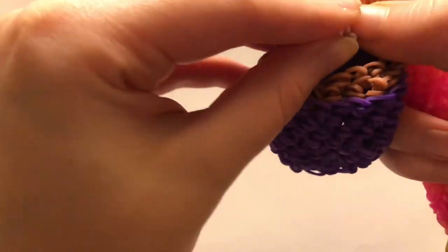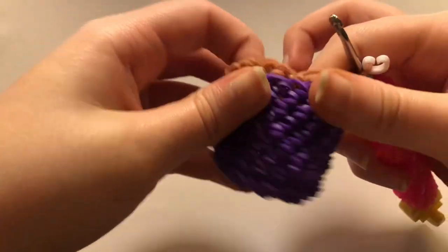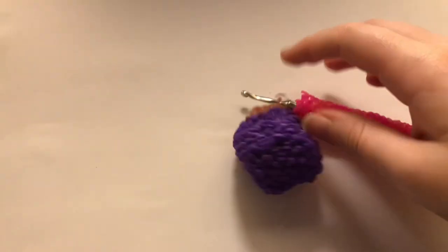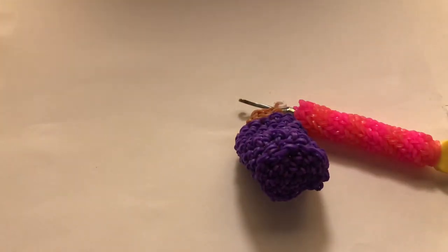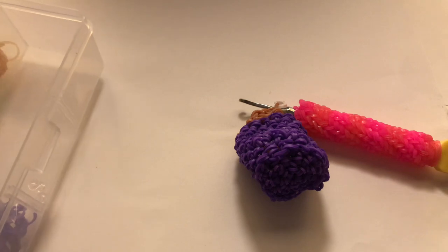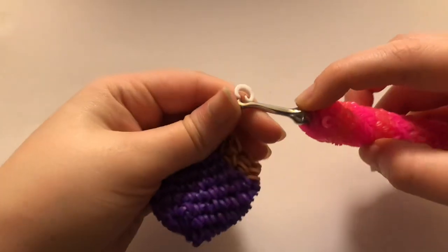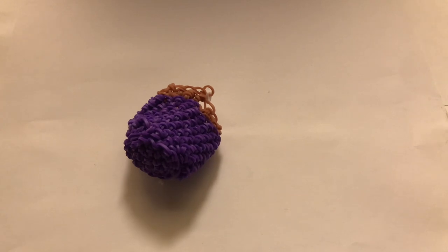I did something a little weird in one of my rows so I ended up with a slightly off number — but it doesn't really matter. If your number is off a bit, it's fine; it's not going to drastically change your cup at all. Don't worry too much about that, especially at this point when we're just decreasing everything.